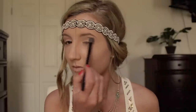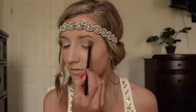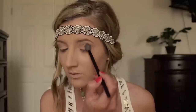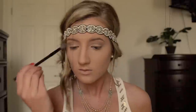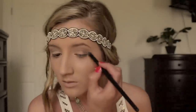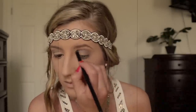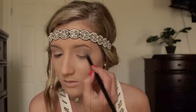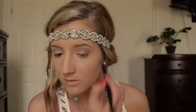In the 1920s, women typically wore dark, sultry, smokey eyes. So to create that perfect smokey eye, you want to start out using lighter eyeshadows and slowly build up to the darker eyeshadows. I'm taking a dark gray eyeshadow on a short shader brush and focusing that on the outer V of my eye and slowly blending it up throughout my crease.